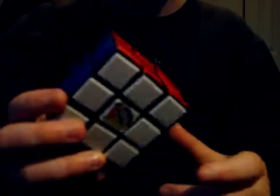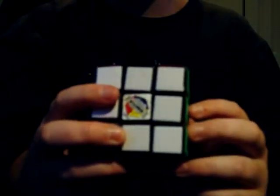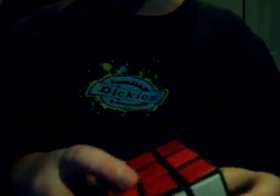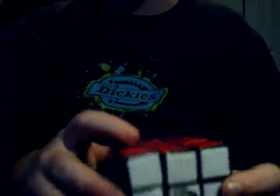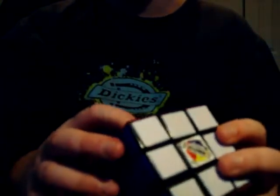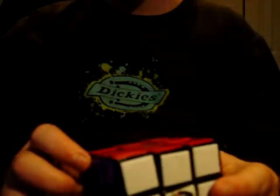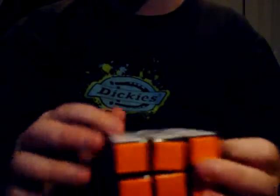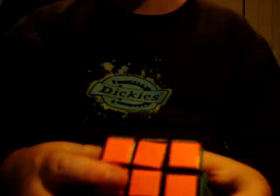It's a lot better than the sticker. I would definitely suggest doing this. I would think that this would be cheaper than Cube Smith, although I haven't actually checked the prices. What you're gonna do is just tile them yourself — you just need the proper proxy glue and it should work.